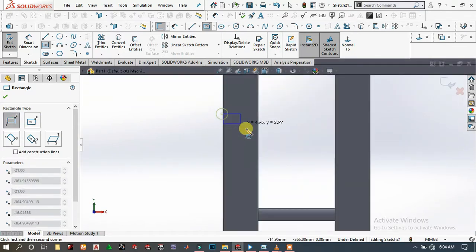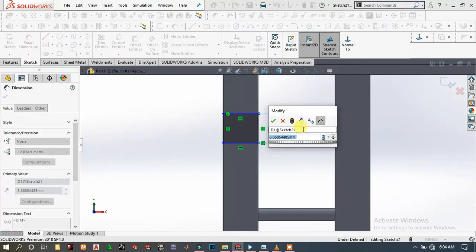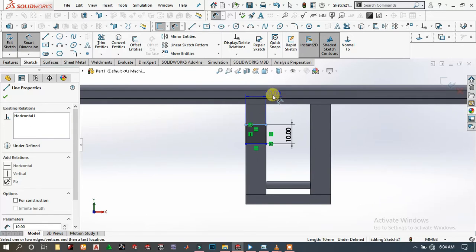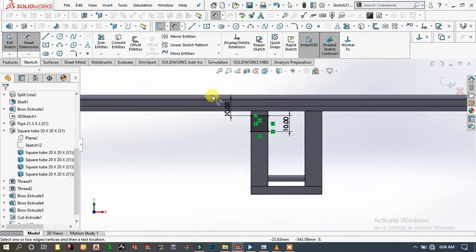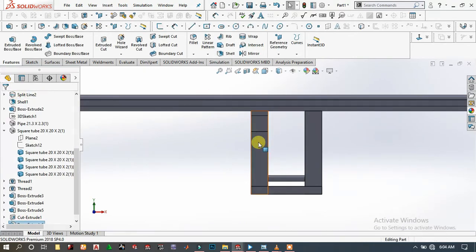Draw a rectangle and specify the dimension as 10 millimeters. Choose this line up to this and specify this height as 10 millimeters. Go to Features, Extrude Boss/Base, extrude it around 20 millimeters, then click OK.